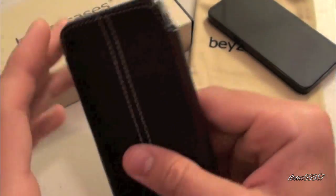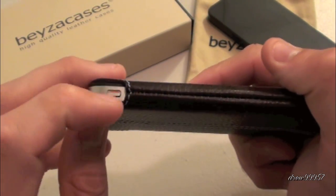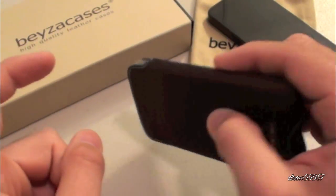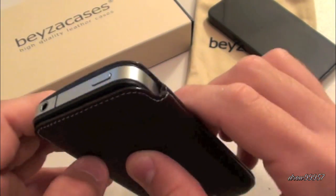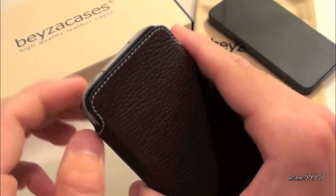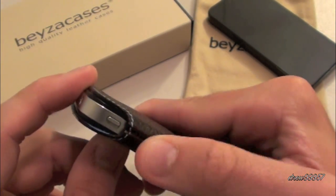Let's go ahead and go over all the ports on this case. Taking a closer look at the left side, we have full access to the vibrate switch — no problems there, a very nice cut out. Notice how the top is not covered, so if you guys did drop this on concrete or a table you'd probably scratch the aluminum or break the glass. So definitely be aware of that, because the top is completely exposed — that's kind of a downside with this case.